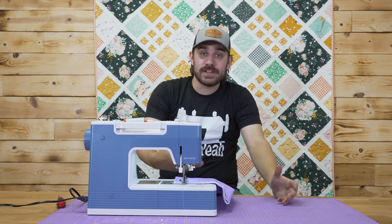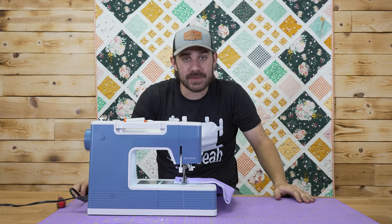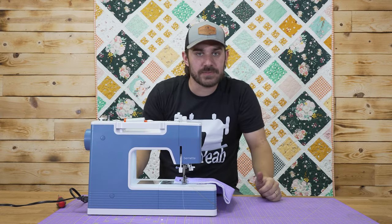Before I jump right into this video, what I want to say is I've got a normal basic sewing machine right here in front of me, and all five tips I'm going to give you apply to all sewing machines out there. But I want to use something that everyone's pretty much familiar with.